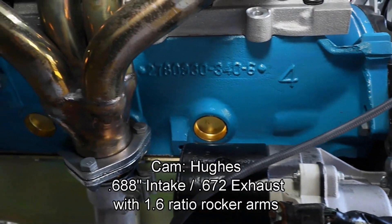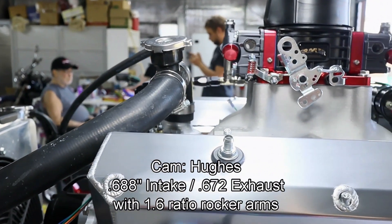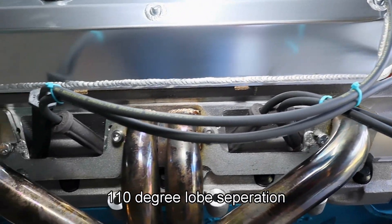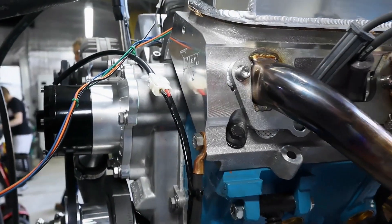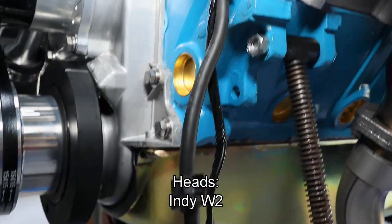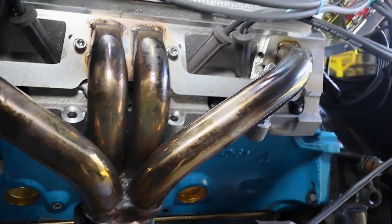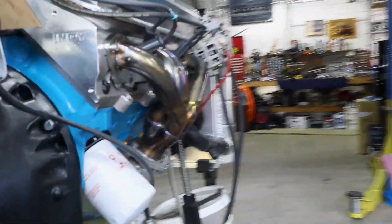Our cam is from Hughes; it is a custom grind. It features the ability to go up to 0.688 inches of intake and 0.672 inches of exhaust lift. There is 110 degrees of lobe separation and we are using solid rollers. The heads are from Indy — they are the W2 models. They feature a 235 cc intake port with 85 cc's exhaust, and the rockers are from Harlan Sharp, 1.6 ratio rockers.